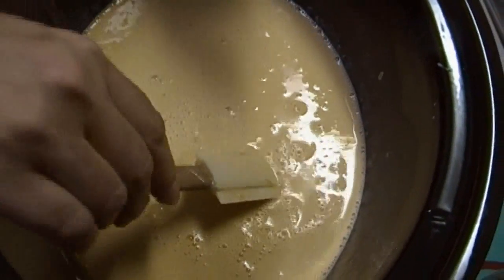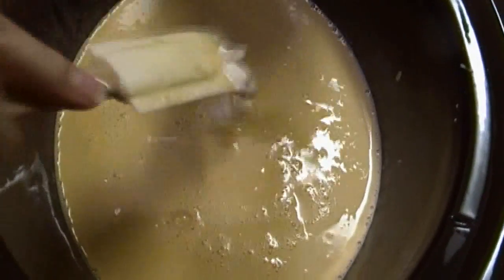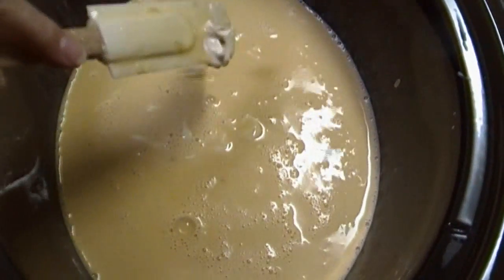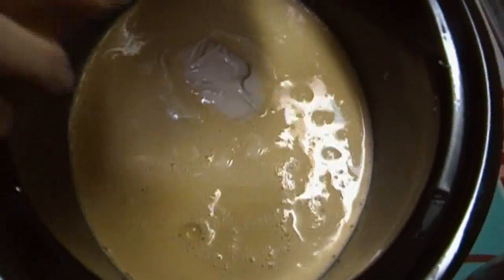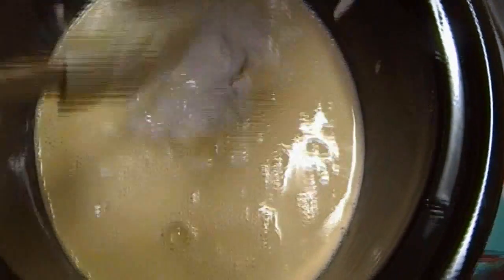I'm going to add a can of media crema. Those of you who've been watching know I've been using this, and so does Shelby over at the Queen's Cabinet. This is really going to enrich it quite a bit — it's going to be lovely.